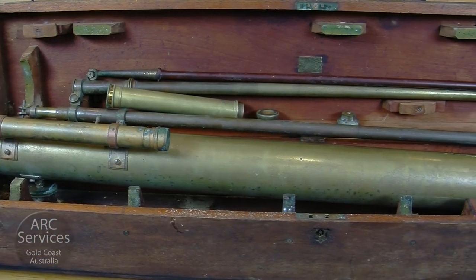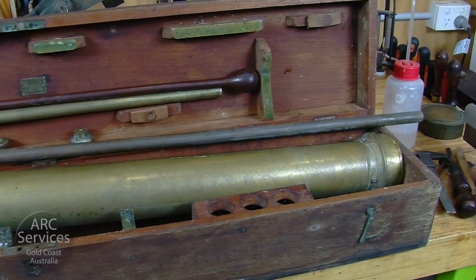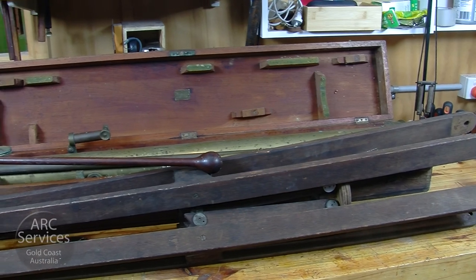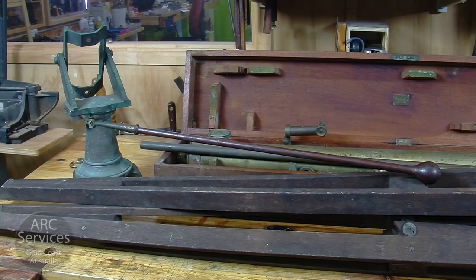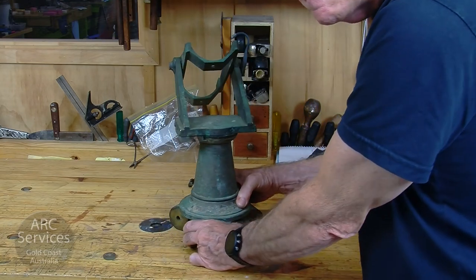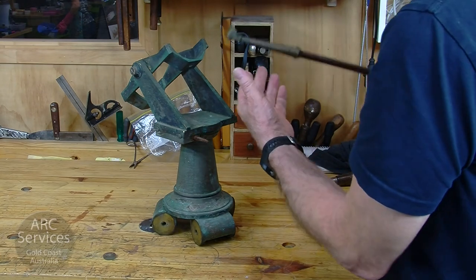Welcome to our studio in Barley Heads, which is on the Gold Coast in Queensland. The story that follows is the restoration of this telescope, which was made probably about 160 years ago. It's really interesting to see that it comes from a different era, and the quality of the engineering work is absolutely astounding.